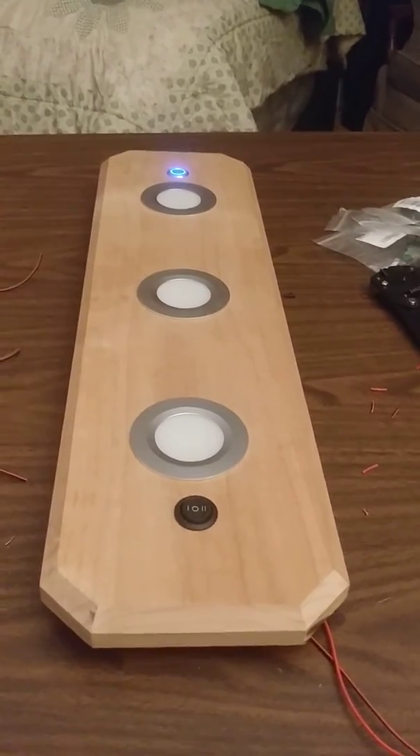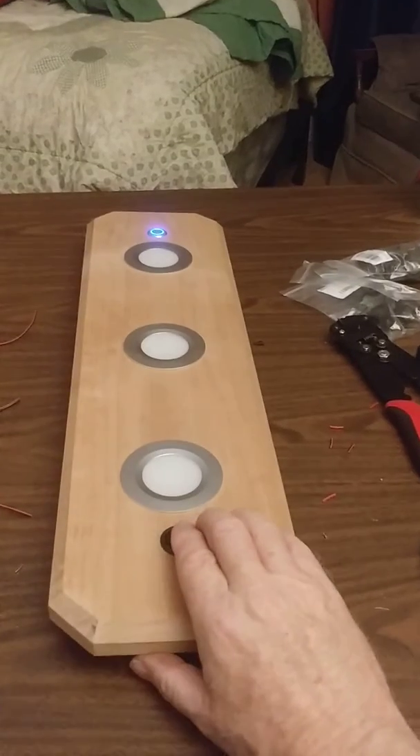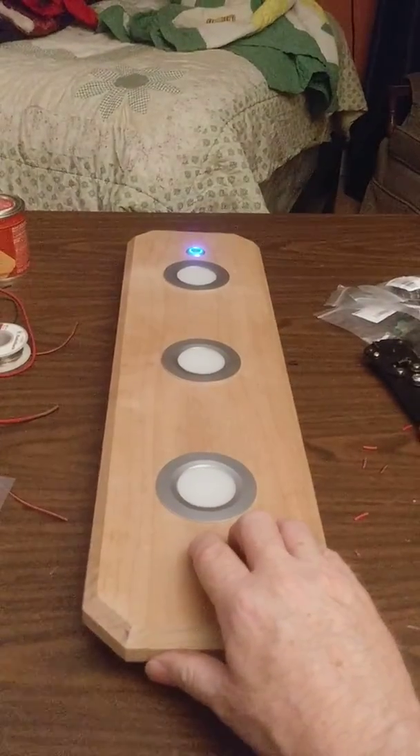I built this. It's got a number of options. I can have a couple of lights on, or if I need lots of light, I can have all lights on.